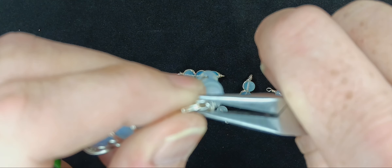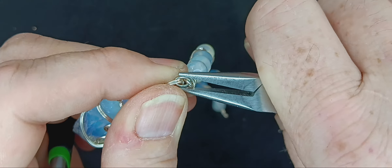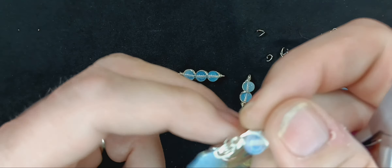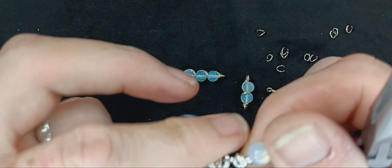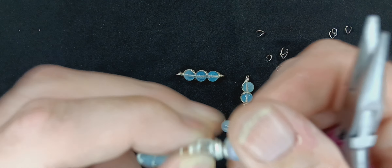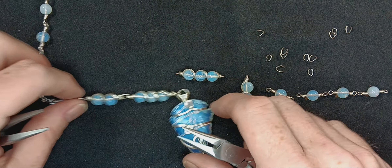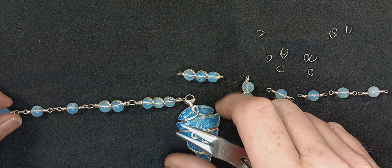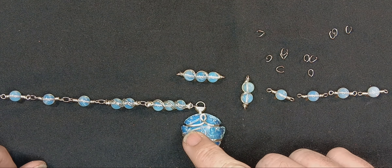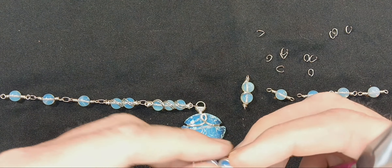We can squish this together just a little bit to fully close it, and it's already in an oval shape. So if I make it a little more of an oval, it's okay. Now we have to make sure that when the chain is done — there's the front of my stone, there's my loops — now we've got to do the same thing to the other side.